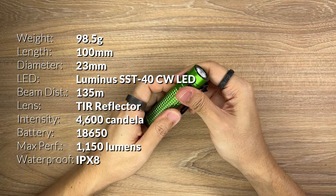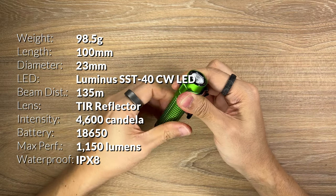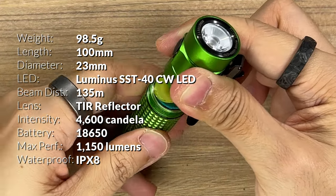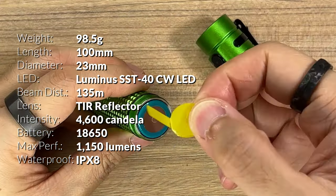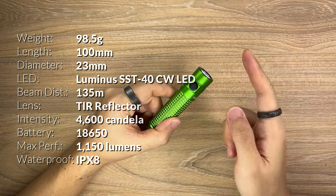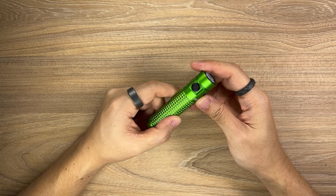For every Olight flashlight, the first thing you need to do is unscrew it and remove the film before you can first use it. So let's remove this film, put it aside, and screw this back on. After doing that, you're going to have to charge up your flashlight — I'm going to do that right now. In the meantime, please enjoy some B-roll shots.